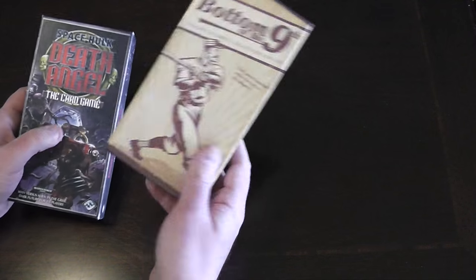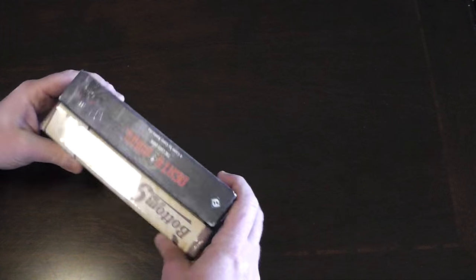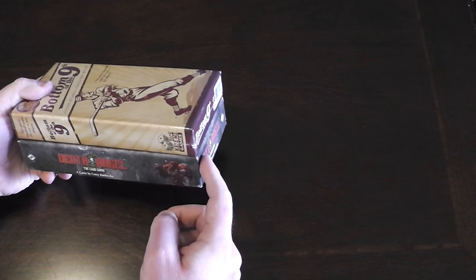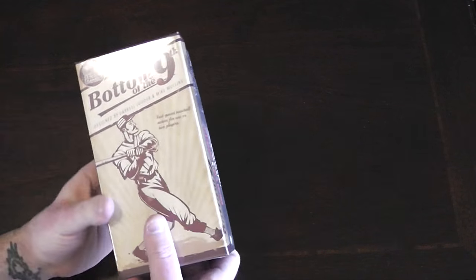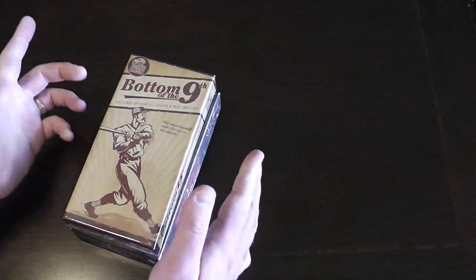If you're curious, this is a nice small box. It is almost exactly the same size as the tiny Fantasy Flight Games box — this is the Death Angel card game, almost exactly the same size. So it'll have a nice spot on my shelf, just stack right on top.